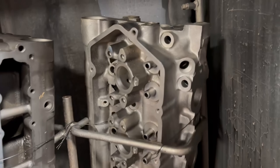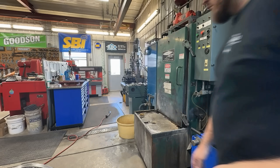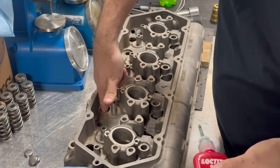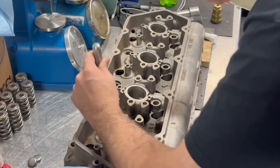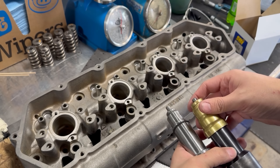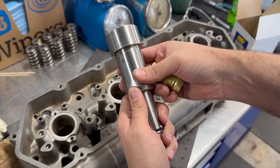Prior to assembly the heads get a final wash in our spray cabinet followed by having every bolt hole and passage rinsed and blown dry. The new core head that we're building got some new stainless steel freeze plugs as well as some SBI brass injector cups. We actually have two installation tools for the injector cups — one that my dad bought and another that he made when I was about a year old, so I used the homemade one for fun.